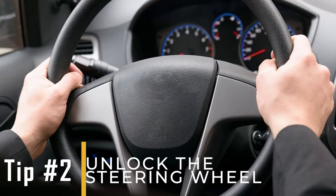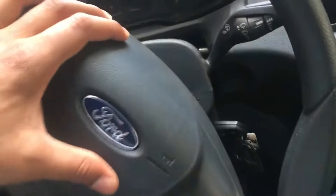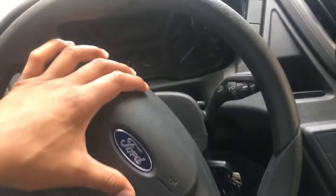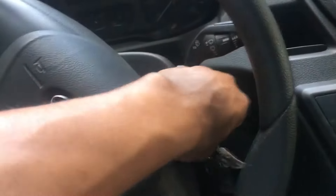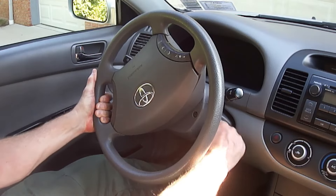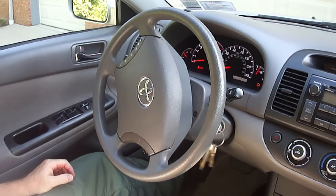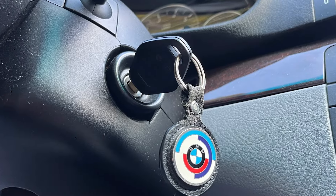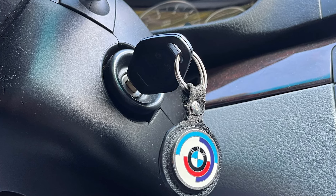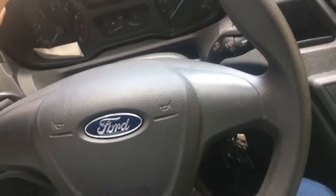Tip number two: unlock the steering wheel. If you're facing difficulty removing the key from the ignition, the steering wheel lock may have engaged, which prevents further movement of the ignition switch. To resolve this, try restarting the ignition while gently turning the steering wheel. As you attempt to remove the key again, wiggle the steering wheel back and forth to disengage the lock and facilitate key removal.